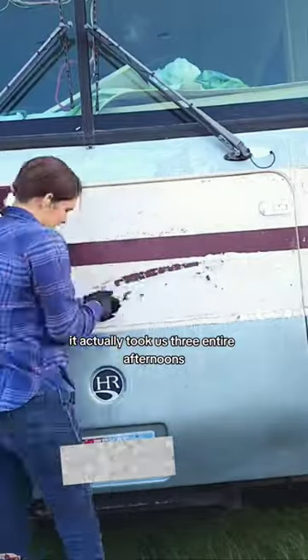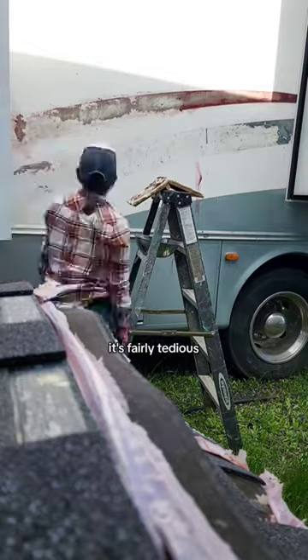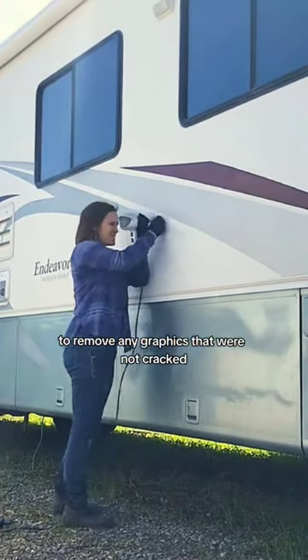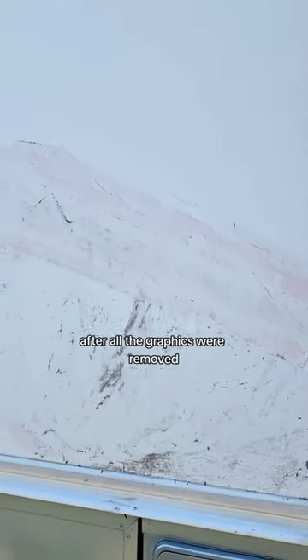It actually took us three entire afternoons to remove all of the graphics from the side of this RV. It's fairly tedious. I did use a hairdryer and a plastic scraper to remove any graphics that were not cracked, but I'm not sure it was any faster than using the Graphics Off.